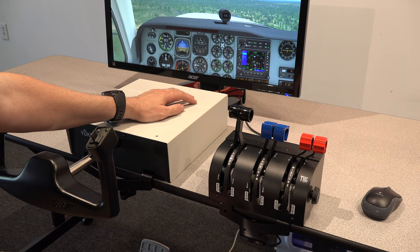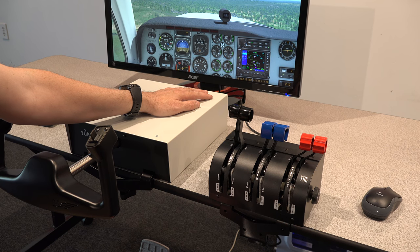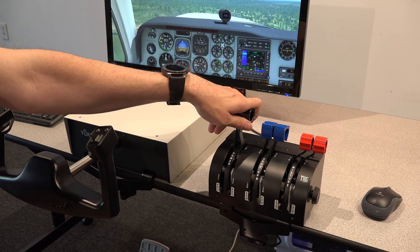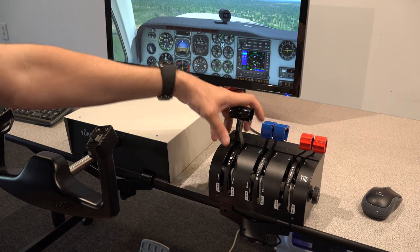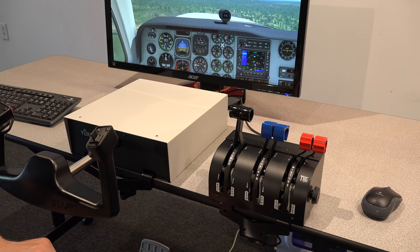They do make a three-lever throttle version, but it only costs a little bit less. We're not even going to carry that one — we're just going to carry this one, because even if you're not doing twins right now, there may come a time when you would. The cost difference between the six-lever and the three-lever is only about $150.